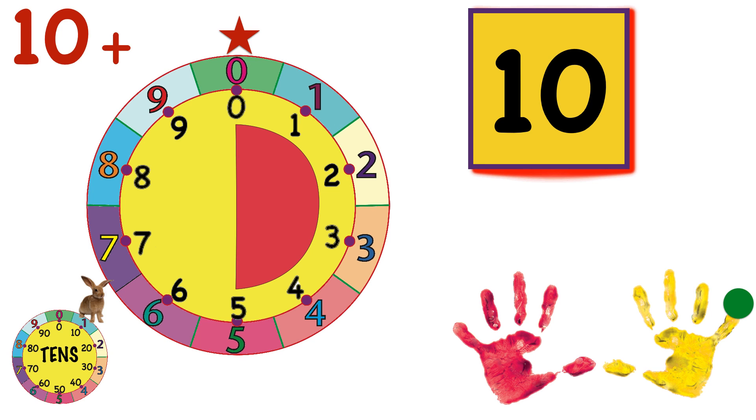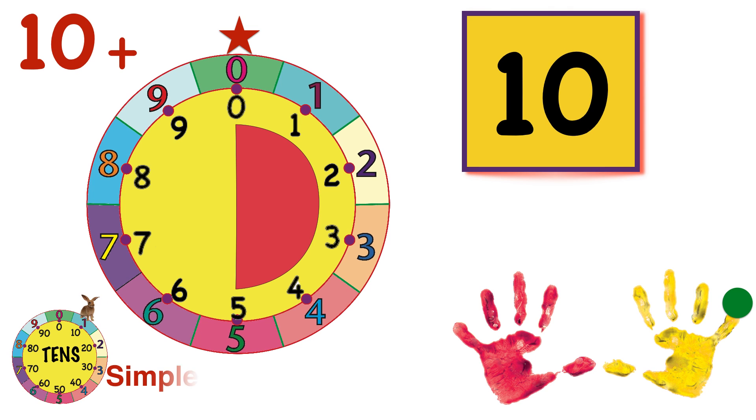Our friend Count Bunny jumped around to one on the tens wheel just now, on the left, to remind us we're now at 10. And we'll use 10 and the numbers one to nine to go around the wheel again. Here we go.